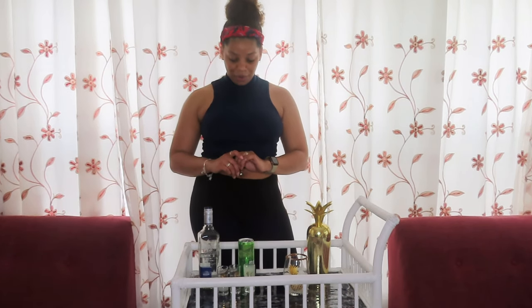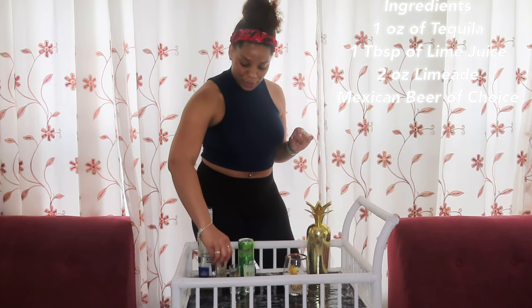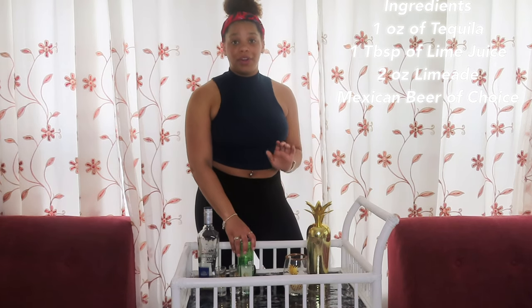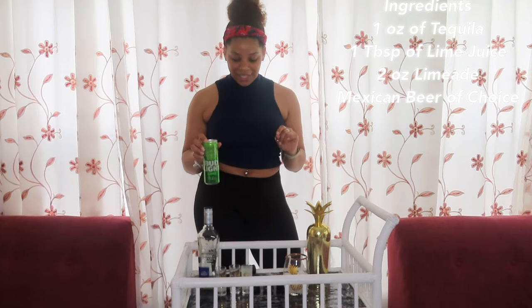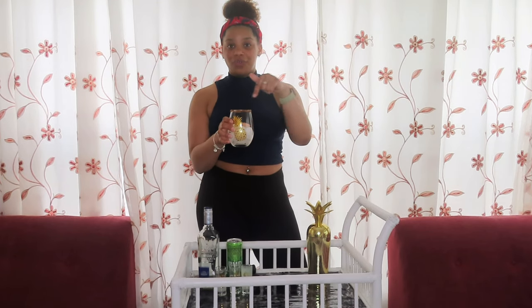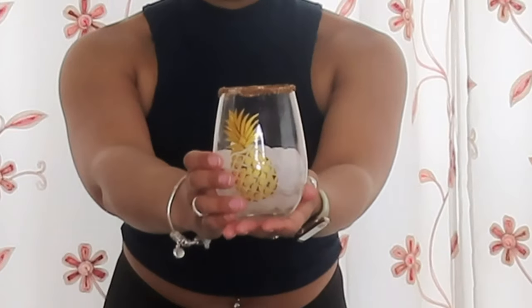So what you will need: tequila — one ounce of that — one tablespoon of lime juice, two ounces of limeade, and then a Mexican beer like Dos Equis or Corona, but I didn't have either of those. I have Bud Light Lime, which I think is kind of similar — definitely isn't, but we're going to make it with this today. In our glass we have half a cup of ice and I lined the rim with coarse salt and a little chili powder. I do not like spice so I don't know how I'm going to feel about this, but it made it festive so we did that. It's very cute.